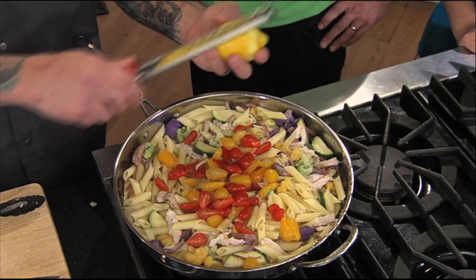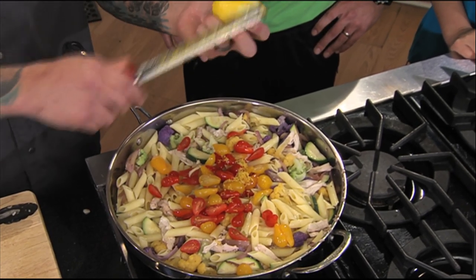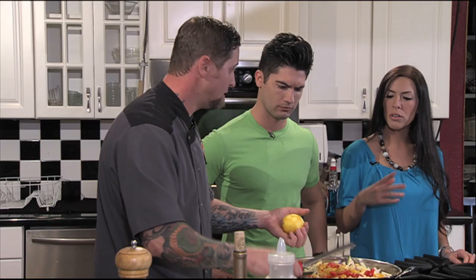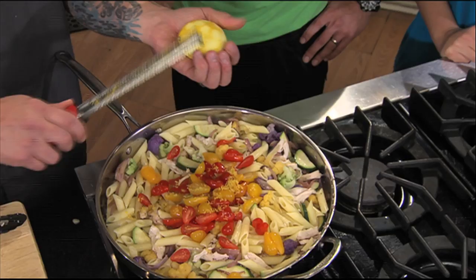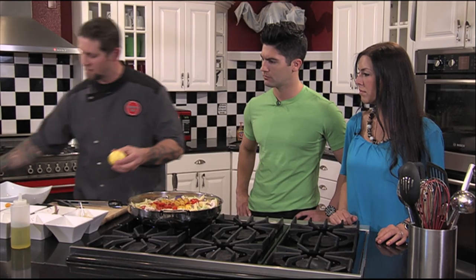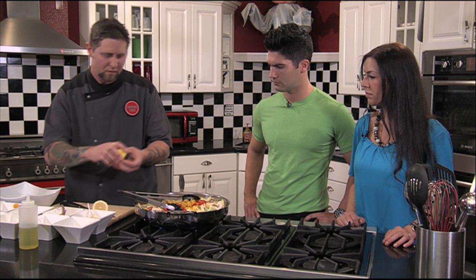Finish it with some tomato. And you don't want to go too deep with the lemon zest — you want just the very outer layer. How come? Because then you get into the white pith and it gets really bitter. This is really just the oils and the essence and the flavor of the lemon, and then the lemon juice.